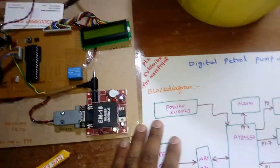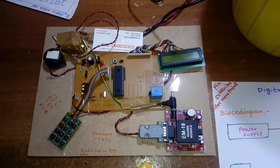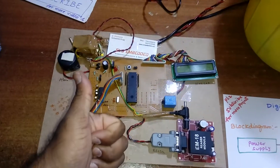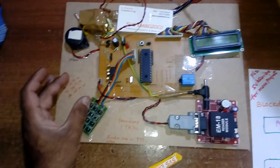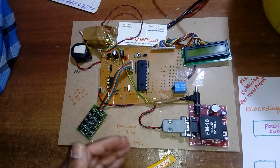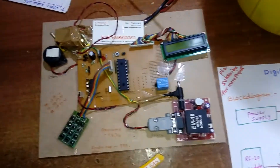This is a digital fuel pump system. We can add more number of cards as per student requirements. In the future, a GSM module can be added so that when the balance is reduced, an SMS alert will be sent. Thank you — if there are any doubts, contact SVS Embedded.